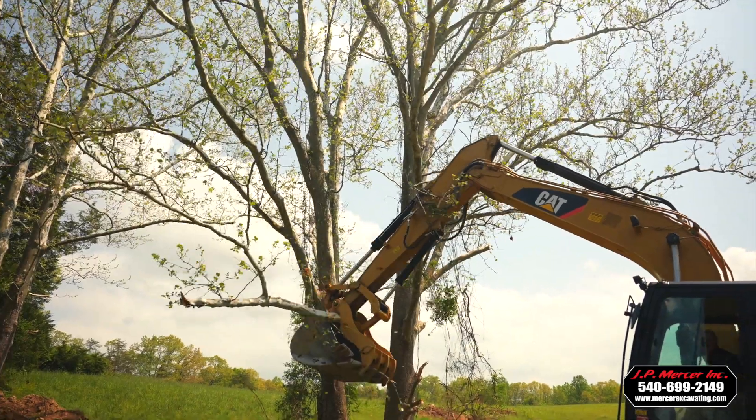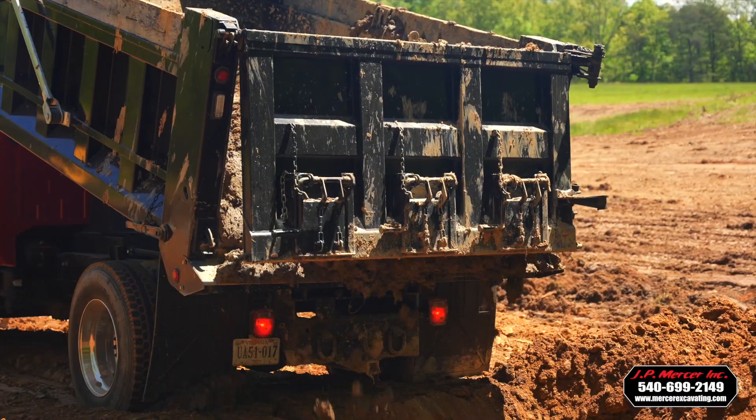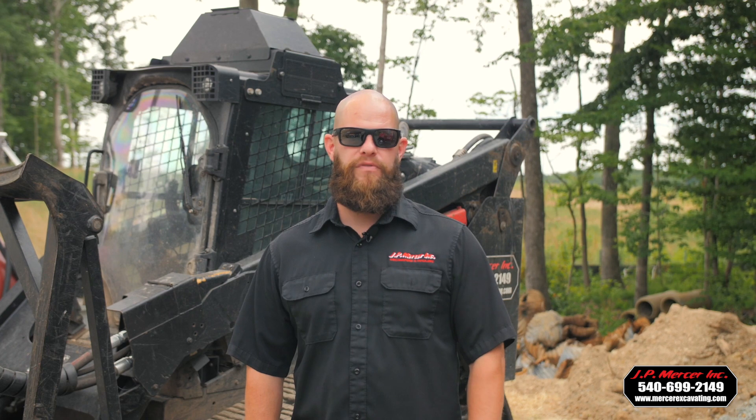Start to finish, that job was scheduled for three weeks to a month. We finished it in right at two weeks, from the time we knocked the first tree down to the time we were hydro-seeding the back of the dam and placing our riprap for our spillway.